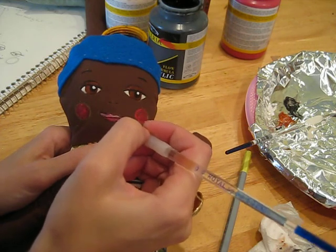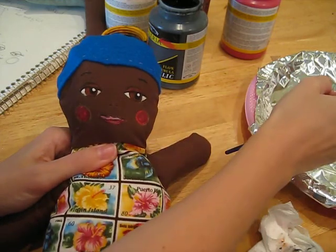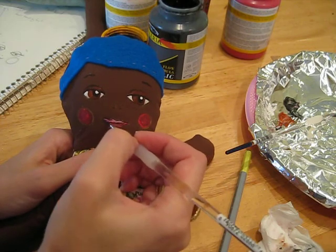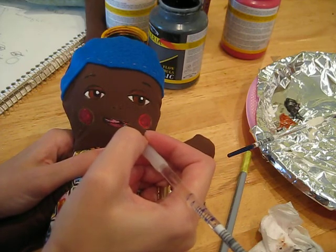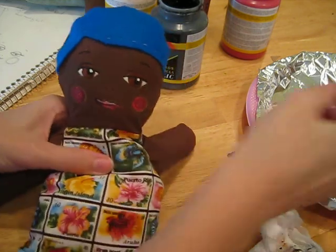There we go, a little bit of a highlight on it. And then back into my black and up into the corner just so he looks like he's smiling. And there you go.